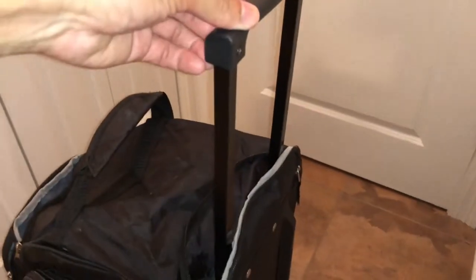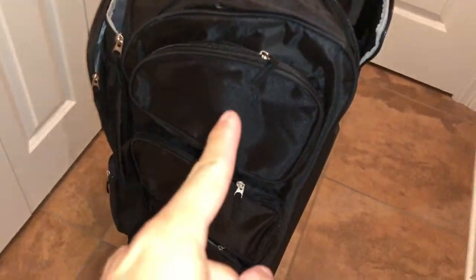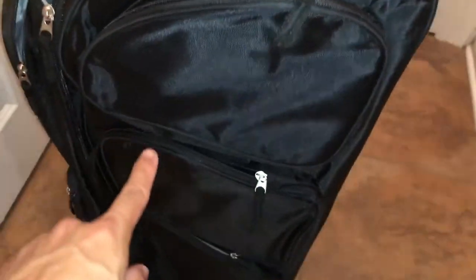Now time for a quick little tour of the bag up close. This is the retractable handle right here that can be put away, and you can also zip up that flap to cover it up right over here. It has a really nice handle at the very top that you can use to pick it up, and it has three nice pockets on the left side — one in the middle and one at the very bottom.